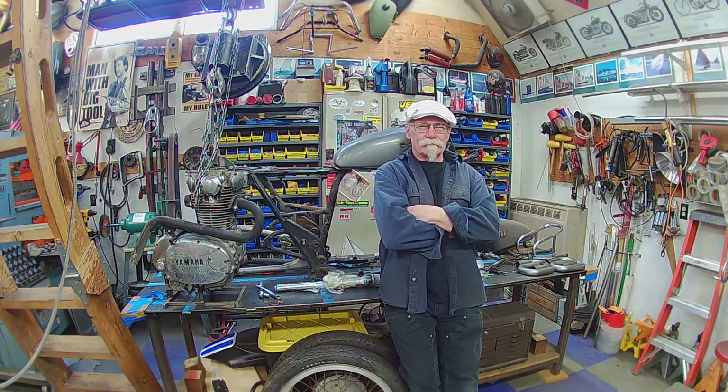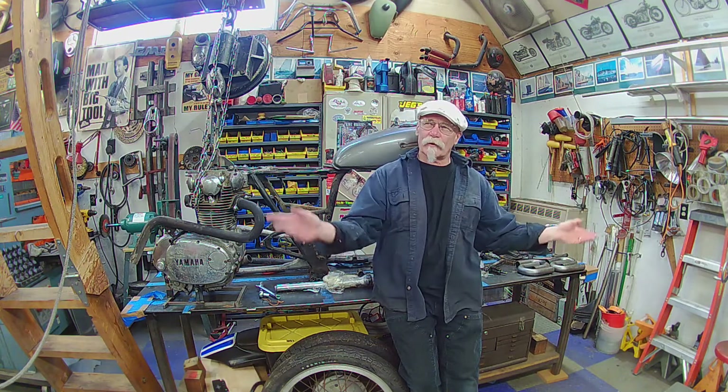Good morning, gang. I'm Mr. Miyagi, and this is Mr. Miyagi's Workshop.